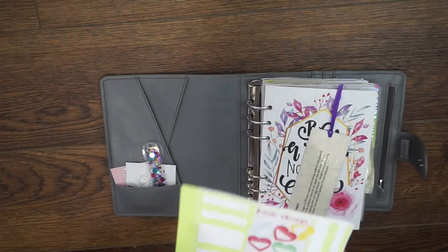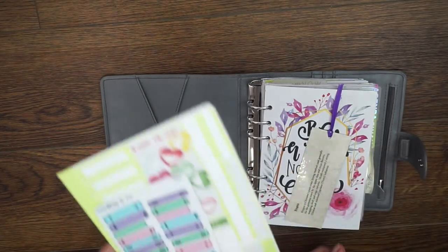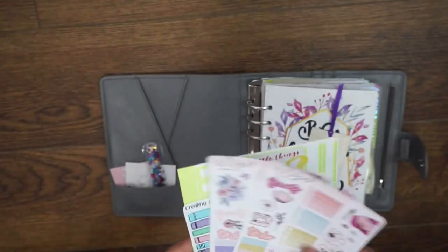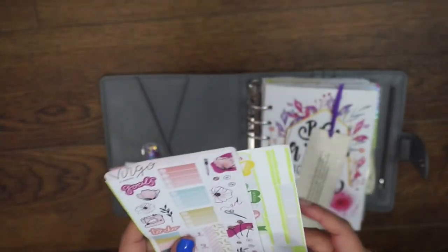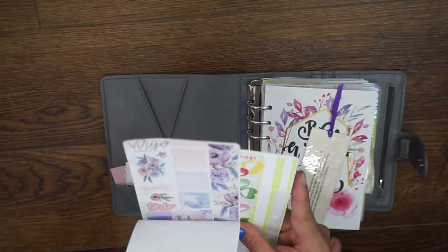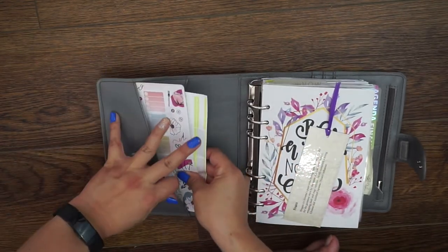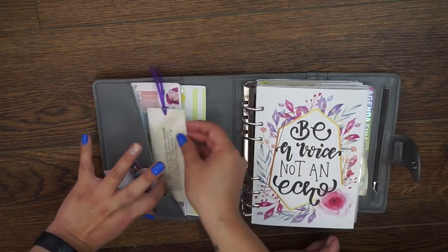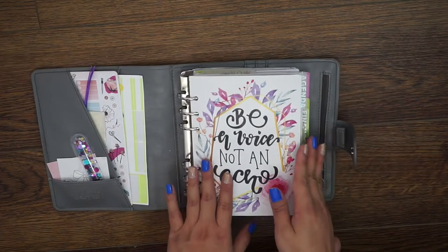I have some Planner Society stickers from a long time ago that I got in a box, Creating and Co stickers — I'm doing the Creating and Co reading challenge which you'll see later — and a couple of Hobonichi kits which work well in the setups I've been using lately. I also like these designs. That is what is in the front pockets — I try not to keep too many things in there because I don't like my front pockets too stuffed.